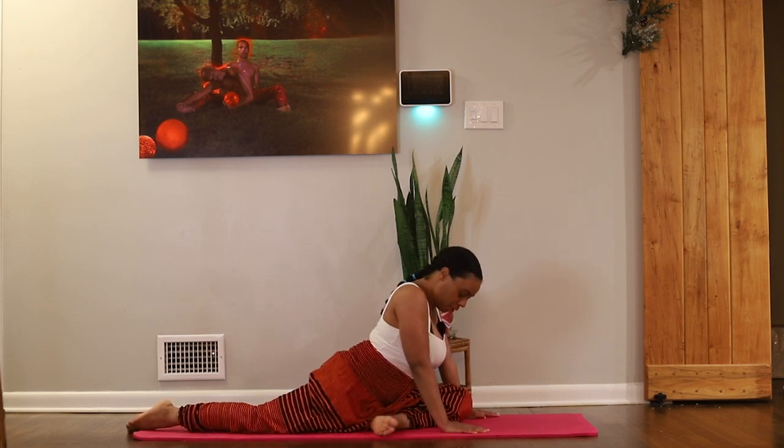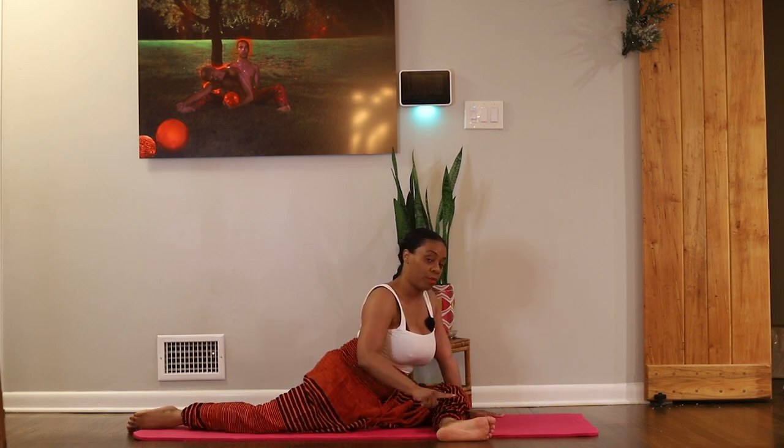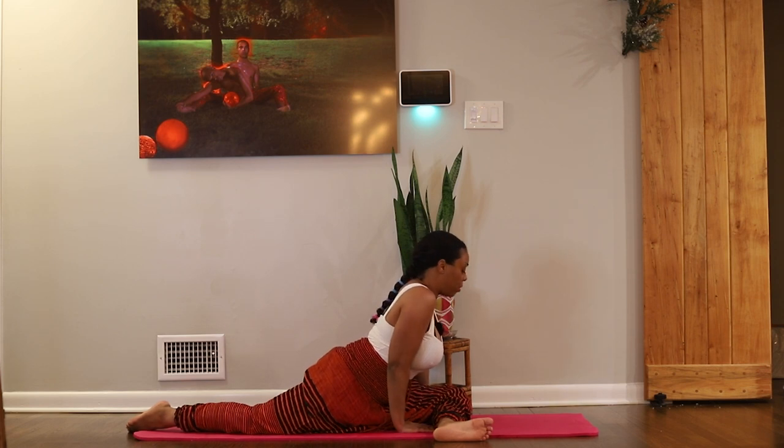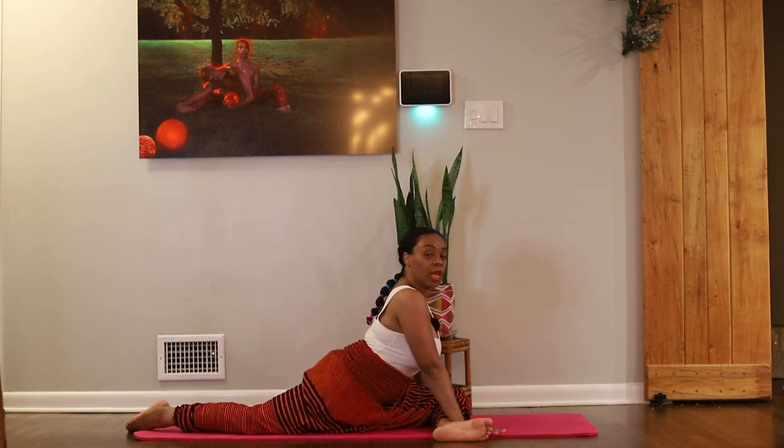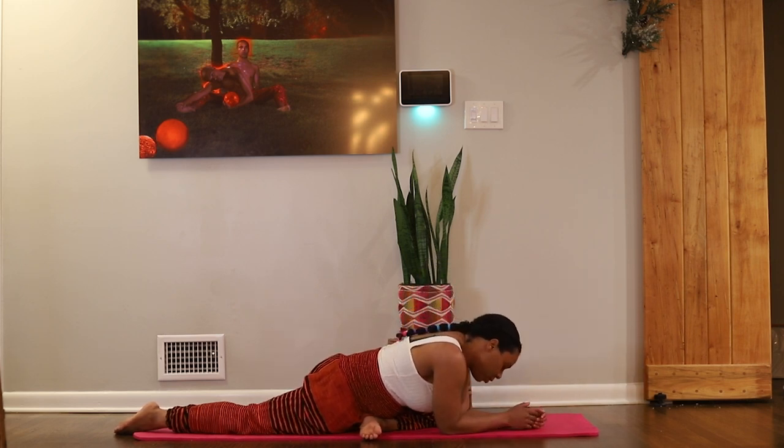We're just going to breathe here. Another variation is bringing the shin parallel to the short side of your mat. Once you get into this, press the right hip into your mat to neutralize and stabilize the hips. Just breathe into this. Lowering the hips feels good because you're releasing so much, but it's also a passive release — you're not standing, you're allowing gravity to do the work for you. You feel it, but it's passive.